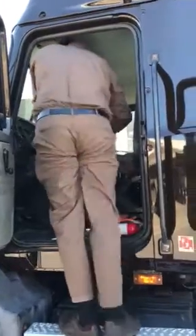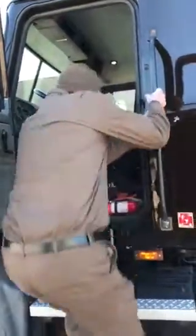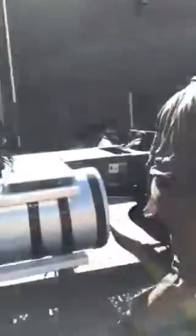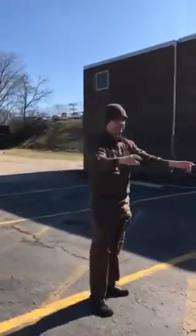Exit the tractor with three points of contact. I'm going to check my DOR. Always close my door. Brake lights are fully illuminated on the front of the tractor. Three ID lights, two clearance lights, low beams and fog lights are all fully illuminated.